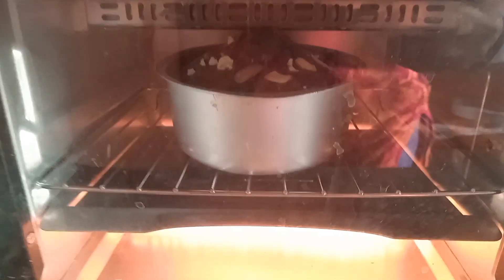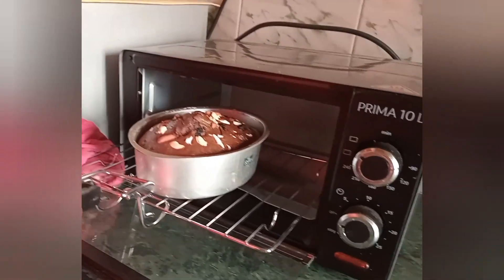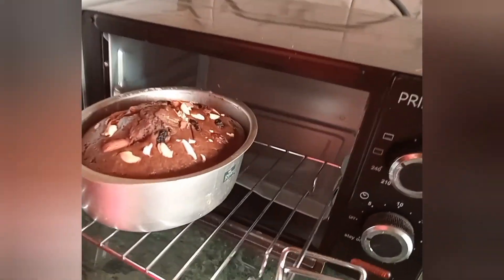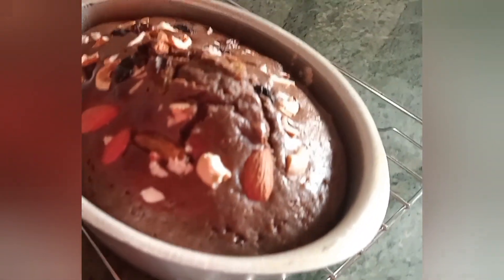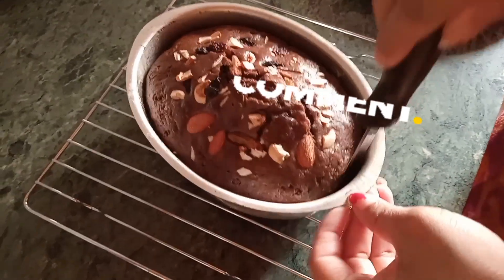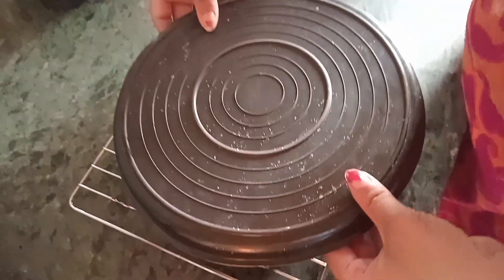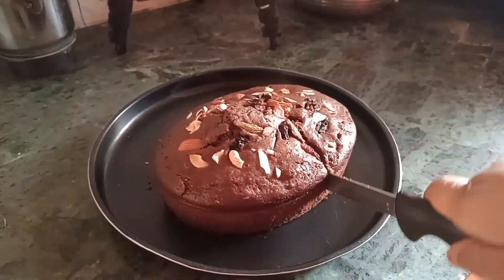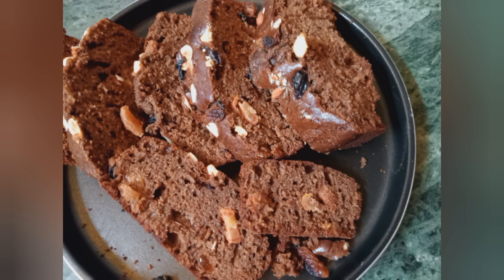After baking, I will show you how it looks. My cake is ready. Now I will remove the cake from the tin and let it come to room temperature. Then I will cut it.